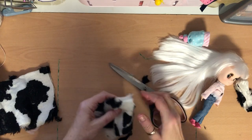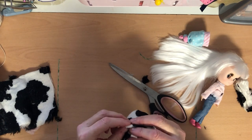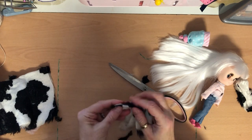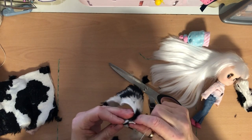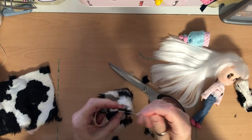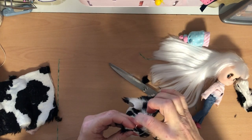Then stitch across here — fold your waistcoat inside out, make sure you tuck your fur down, and then you literally just overstitch across here on each side. Get a needle and thread, join your front and back together, and just pop a few stitches in to hold it together. Make sure you tuck your fur in and then you won't see the seam on the other side.